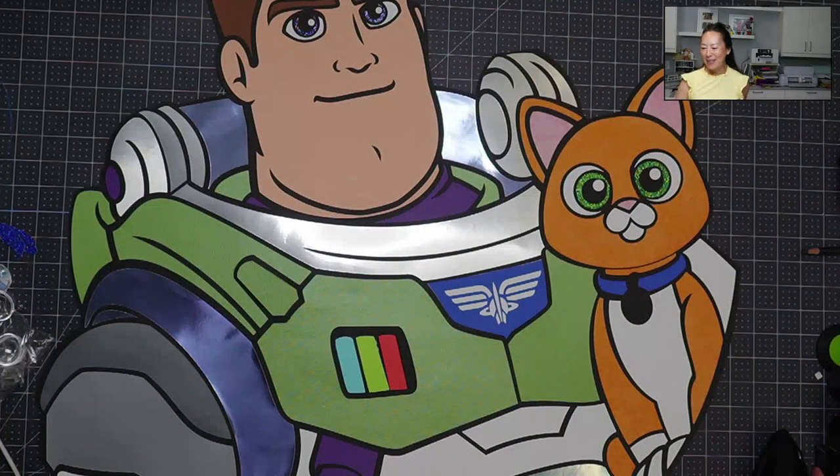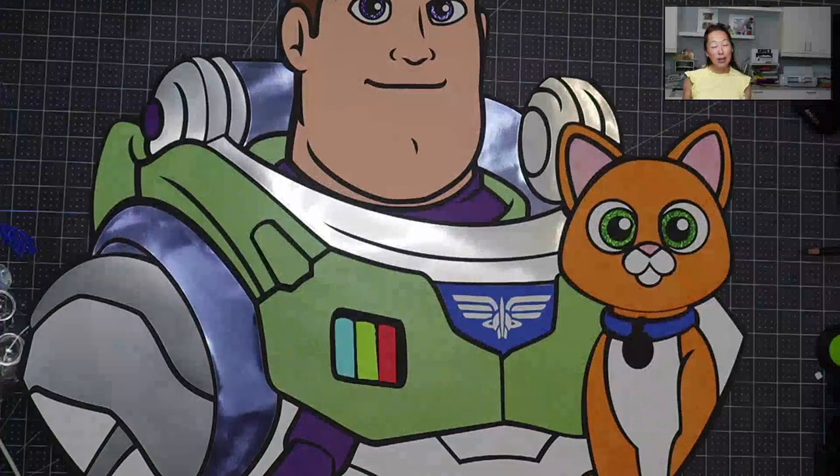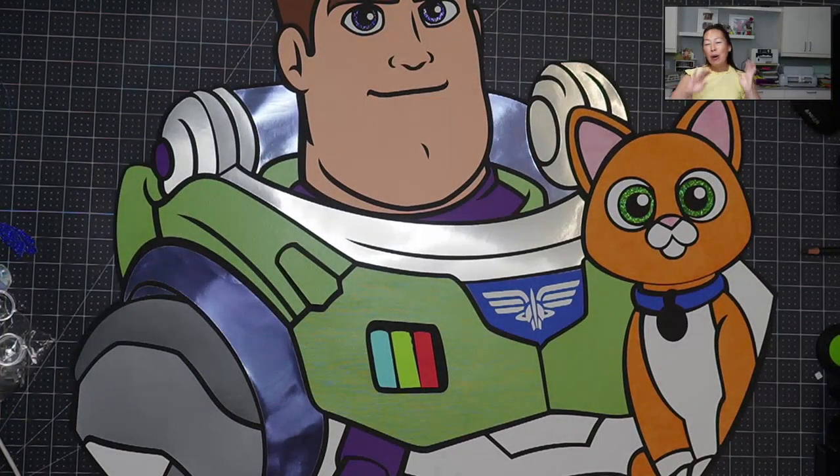Hi, it's Anne from The Useless Crafter, and I'm so excited to do today's tutorial. We are finishing up Buzz and Socks — look how cute. It's 30 inches, so it's really, really big. Before we get started, if you haven't subscribed, please do. I appreciate all the support that I can get.